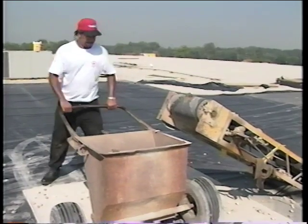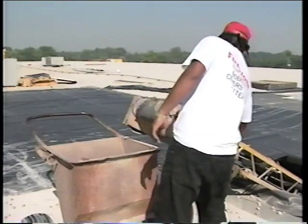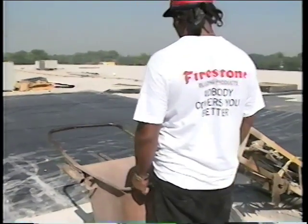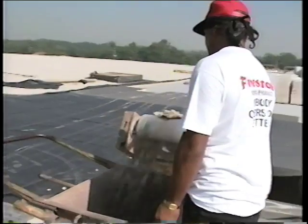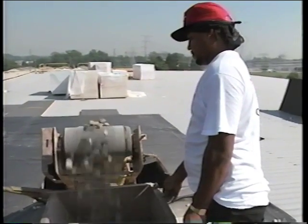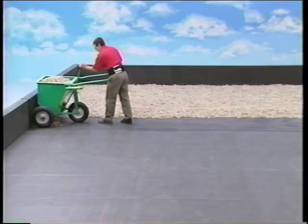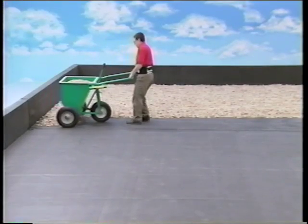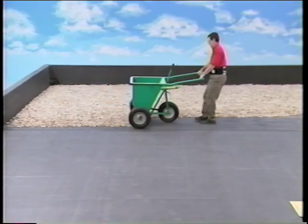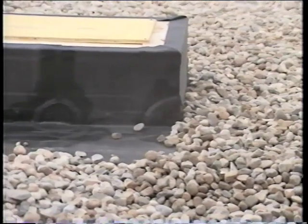Ballast is usually transported by conveyor to a staging area on the roof, where it is transferred to rubber-tired carts or buggies. The roof membrane in this staging area must be covered with an additional layer of roof membrane and a layer of plywood, to distribute the weight of the ballast and protect the membrane from cutting and puncture. From this staging area, distribute the ballast throughout the roof. In most cases, you can distribute the ballast directly from the ballast cart, but some handwork is necessary, especially around roof penetrations.